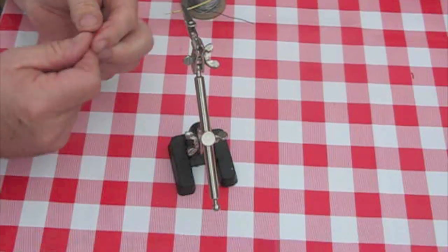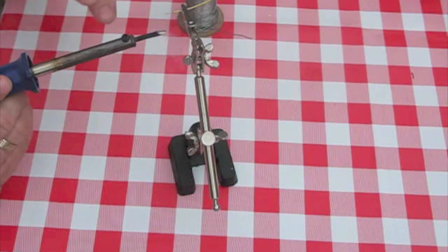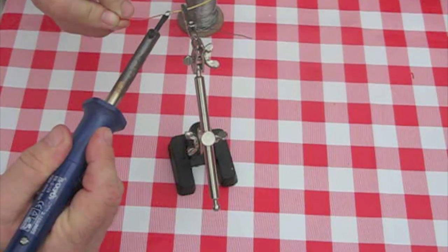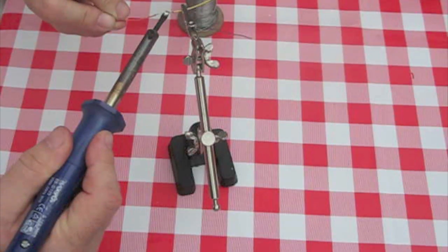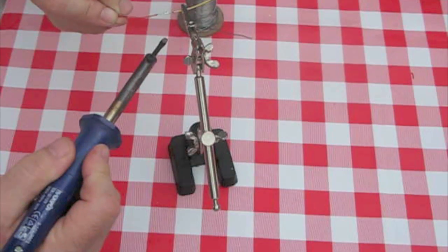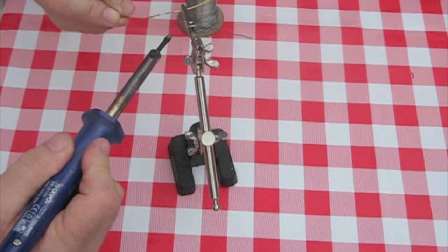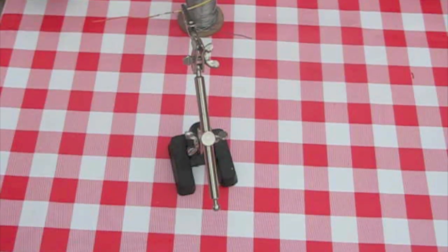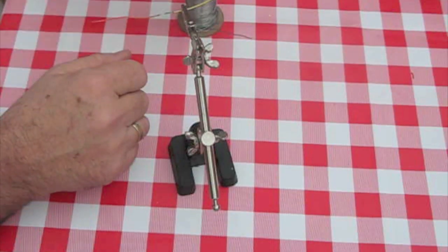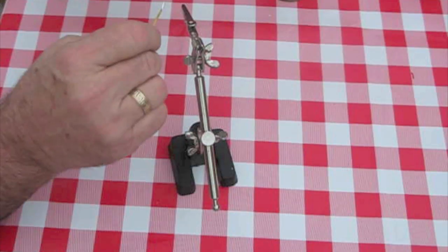Now then, to join the two wires together — again, simple. A little bit of solder and just put the two wires together. With a little bit of luck — shaky hands — just join them together. Hold it steady, and if you watch closely, you can see the solder changes from shiny to a matte finish. And that tells you it's set. And there you go — a really tough joint there.